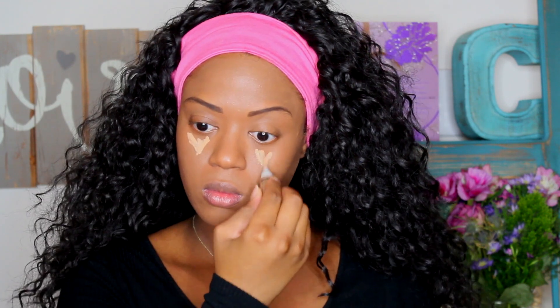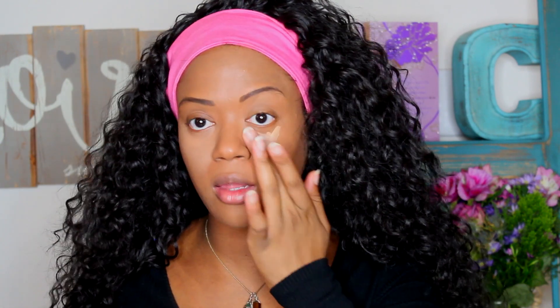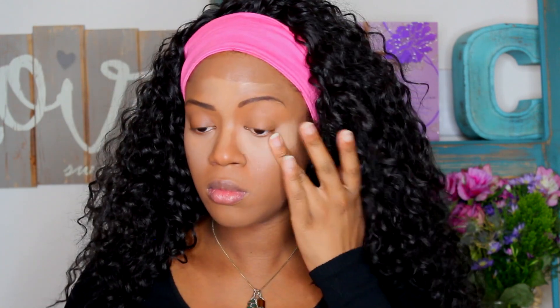This is LA Girl Pro Concealer in the color Pure Beige. This is my first time using it and I'm actually pretty impressed — I really like it. I'm usually a MAC Pro Longwear girl, but I did have to double up to get the coverage I really wanted, so I applied the LA Girl Pro Concealer twice.